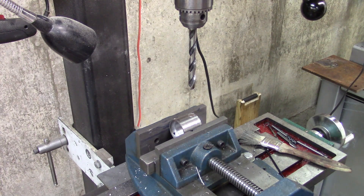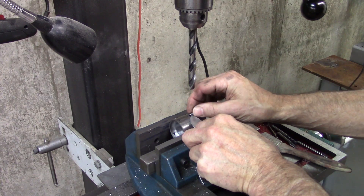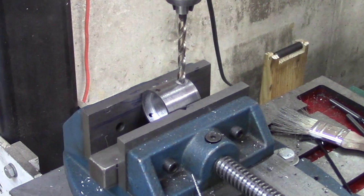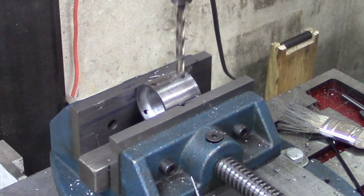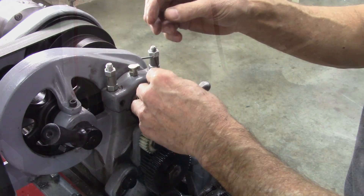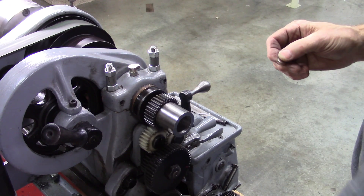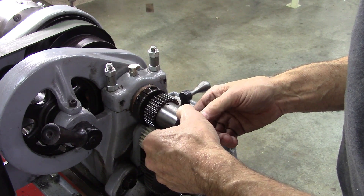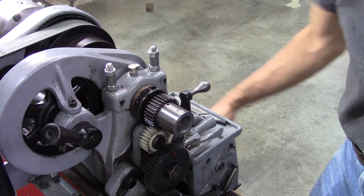If I get that stuck in there I won't get it out. I think that's going to fit. I decided to drill a hole in the middle of this — that way if I get the magnet stuck in there I can poke it out with a wire or Allen wrench or something. Wow, that's a perfect fit! It may just stay in there on its own.